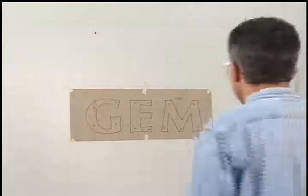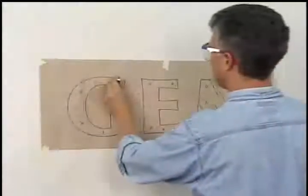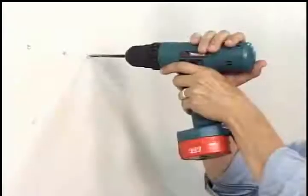Do a final check of letter spacing and spelling before drilling any holes. Mark holes with a center punch, then drill out all available holes.